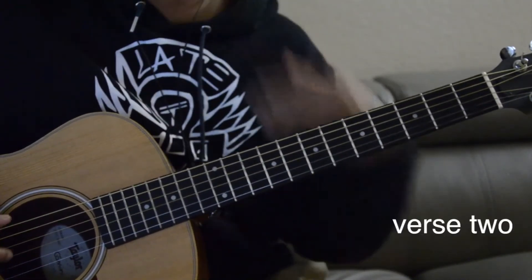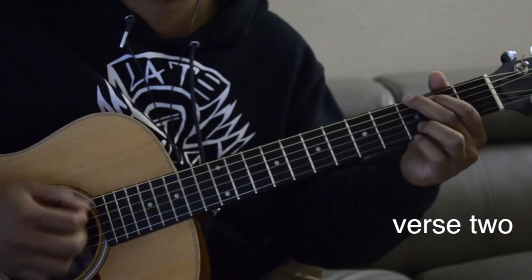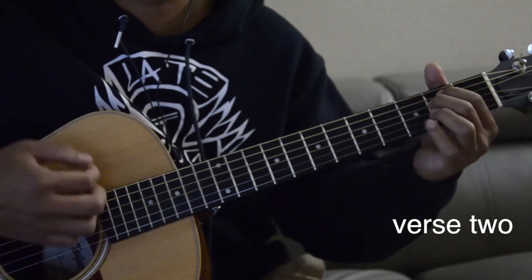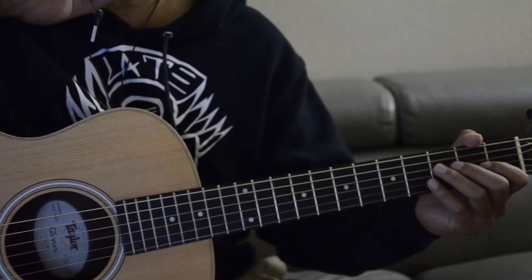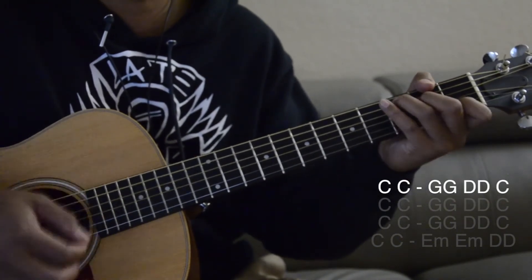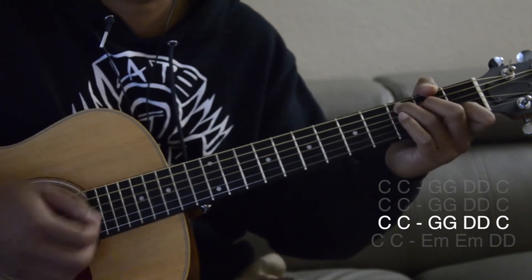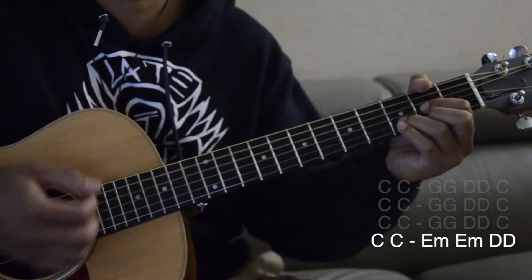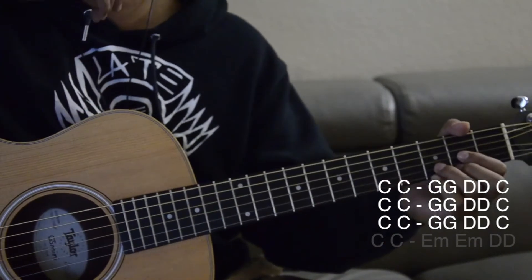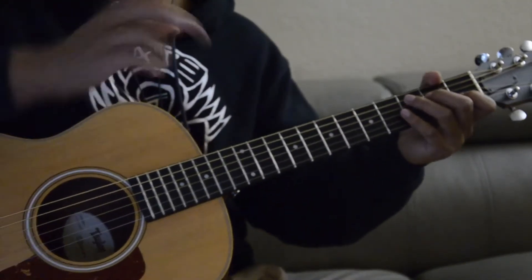Here's an example. The first three lines are C, G, D, C. And this one's the E minor. So the first three lines are C, G, D — and then the last line is C, E minor, D. And then it goes right back to the pre-chorus.